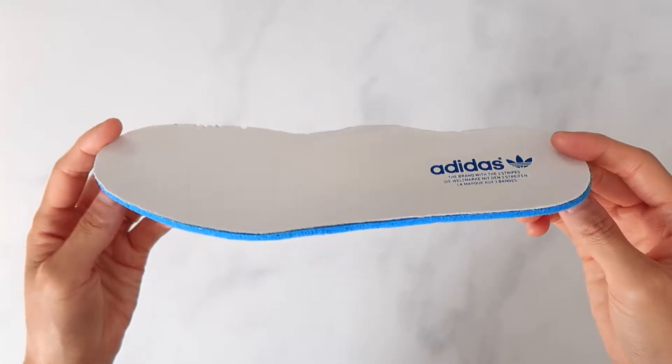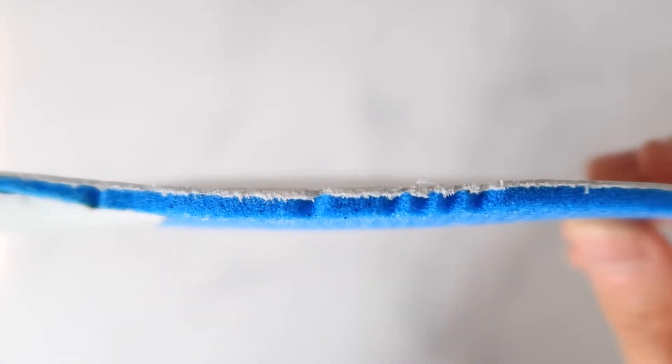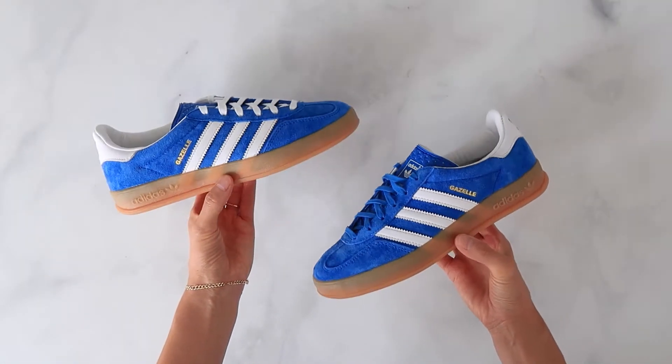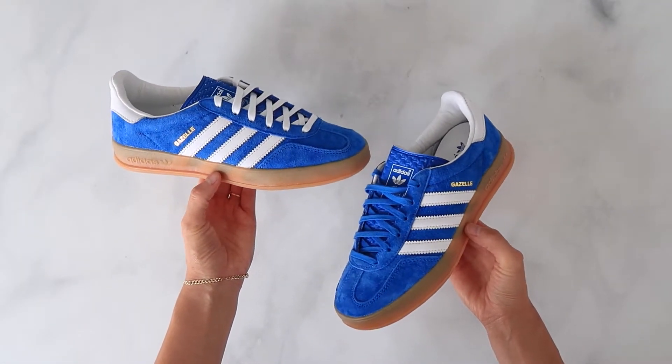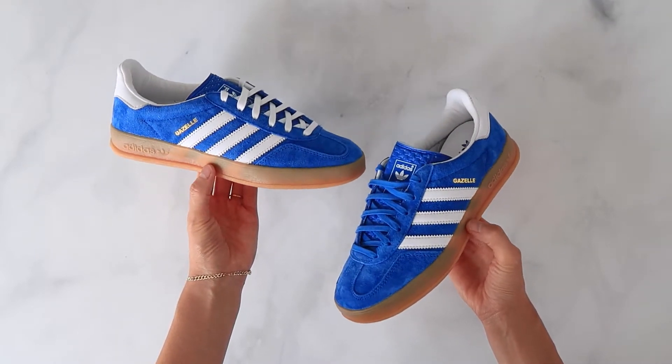The insole has a thin piece of leather on top of the foam. Usually the top layer is a super thin textile, but they added a little something extra on the indoor insole. This pair and the other two in the indoor pack come with an extra set of white laces, which I think look better and give the upper a nice contrast.